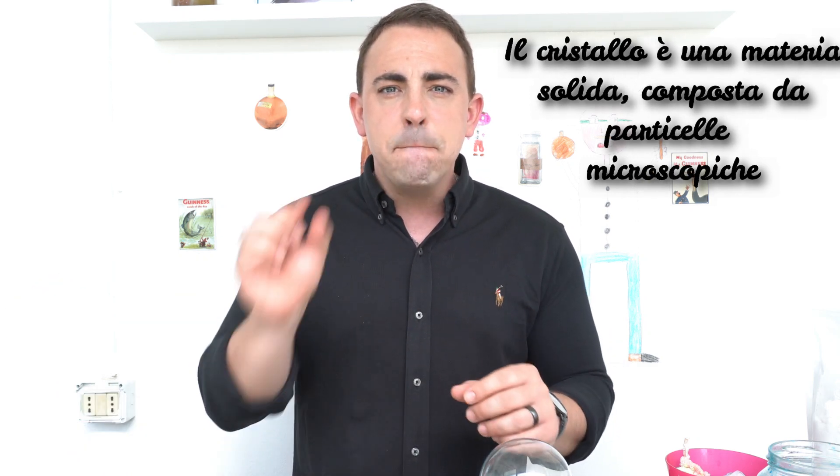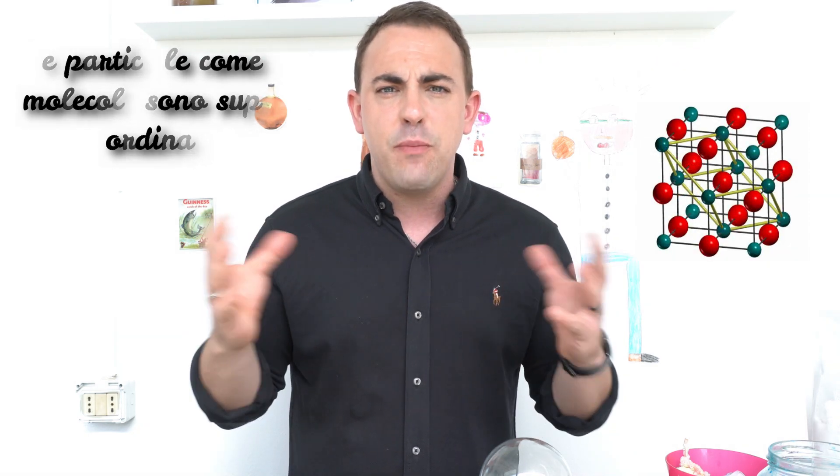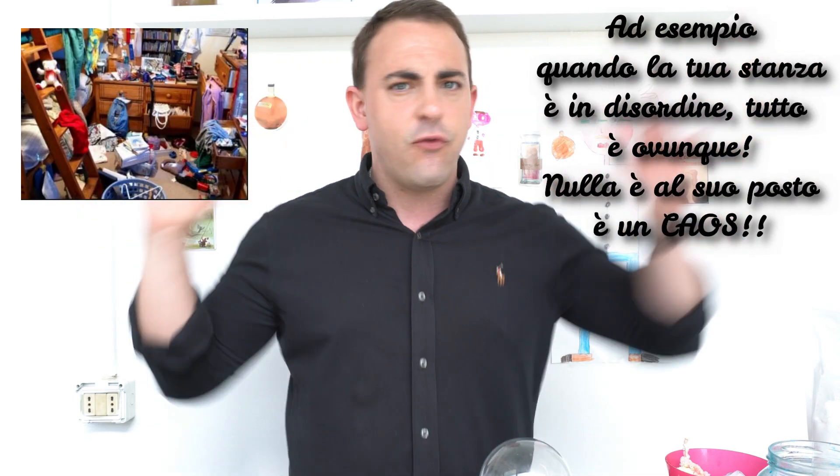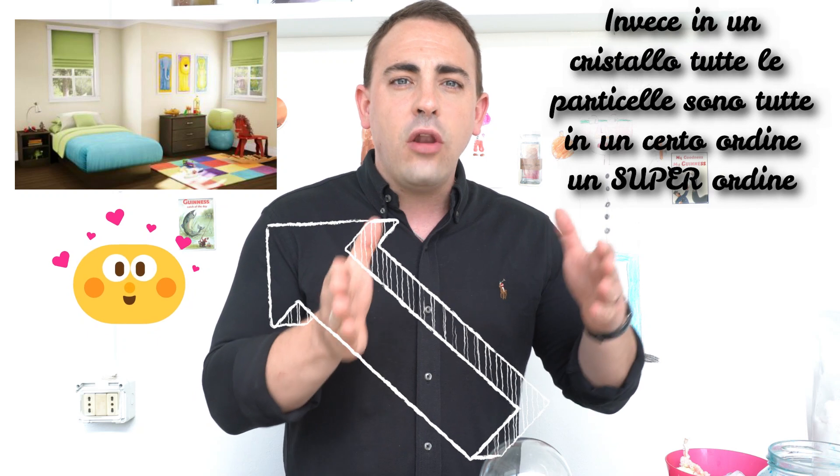Now children, what is a crystal? A crystal is a solid material that is made up of microscopic particles. These particles, like molecules, are super ordered. What does super order mean? It means that, for example, when your bedroom is dirty, everything is everywhere and you can't find anything and nothing is in its place. Instead, in a crystal, all of the particles are all in the same order. When they're in this super orderly structure, they form a crystal lattice.